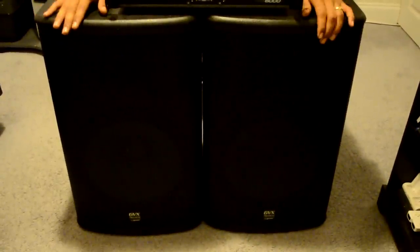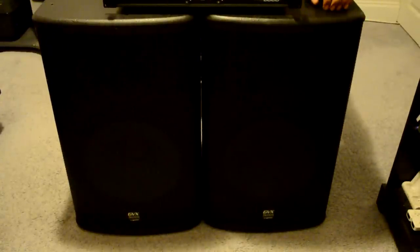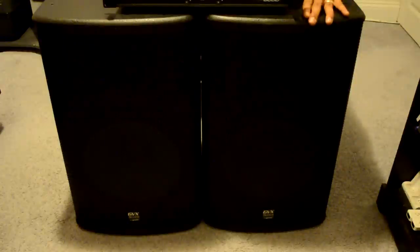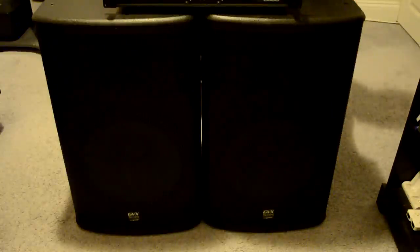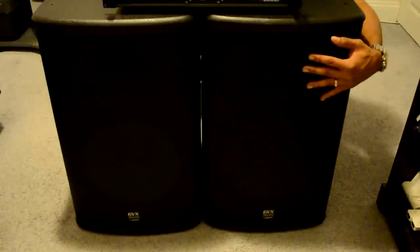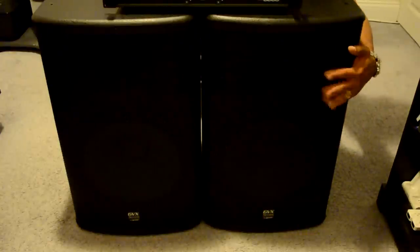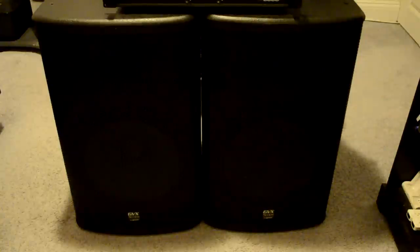The speakers are 500 watts RMS and can handle up to 1000 watts each at peak. They are made of MDF construction — very durable with a nice textured exterior. We have cutouts around the sides for easy transport. Around the front there's a metal cage protecting the two-way speaker system: a 15-inch woofer on the bottom and a pro audio tweeter for mids and highs on top. The trapezoidal design means they can be laid on their side or set up in a stage configuration.